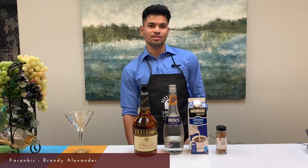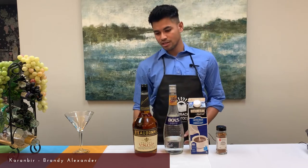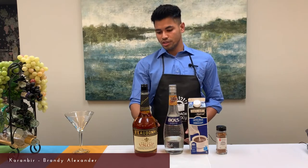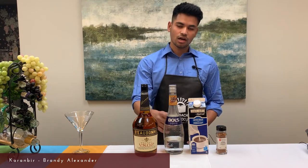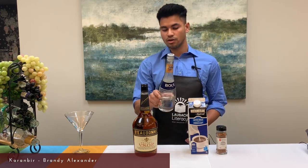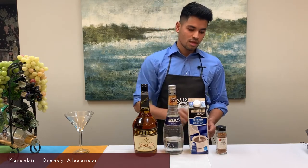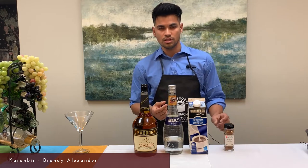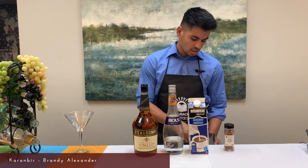Hello everyone, my name is Karan Bir Singh. Today we are going to prepare a cocktail named Brandy Alexander. For this cocktail we need just four ingredients — it's simple and you can prepare it at home too. You need brandy, you can use any brand. You need white crème de cacao — it's an alcohol with an extract of cocoa beans. You also need cream, and for garnishing you can use nutmeg and finely chopped almonds.